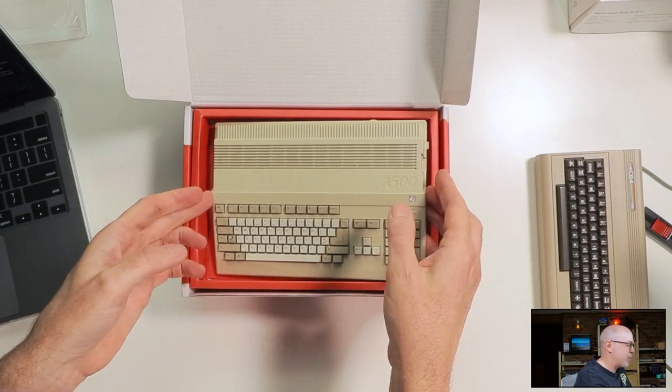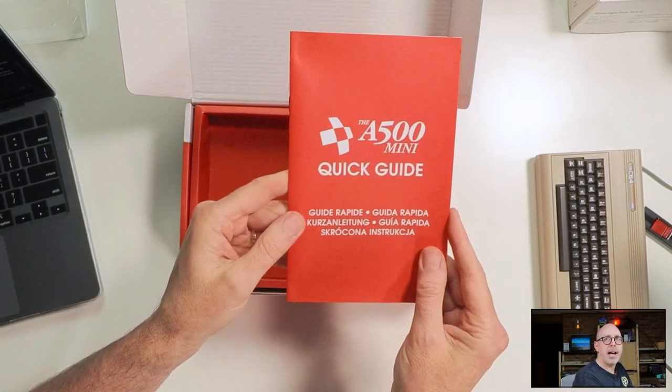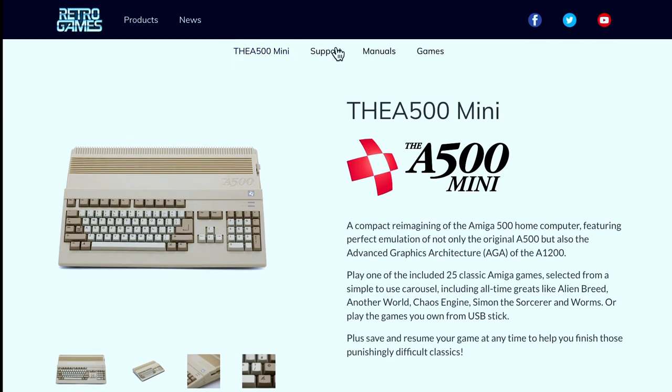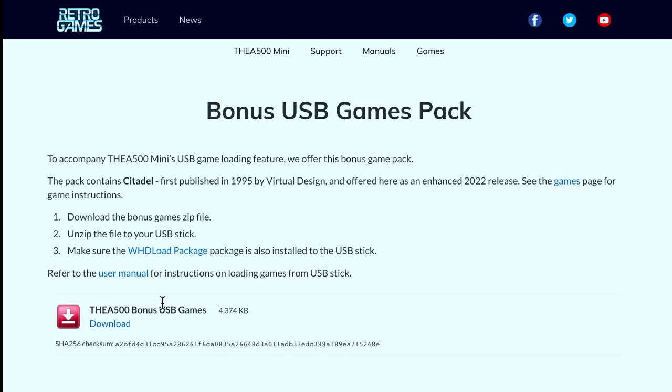Here it is — this is really nice. Let me set this aside and see what else we have in the box. There's a quick guide — I appreciate that Retro Games includes these nice little guides. They also have more extensive documentation on their website, including a user's manual, additional information about WHDLoad packages, FAQs, and firmware update instructions. I've already downloaded the firmware to a USB drive.